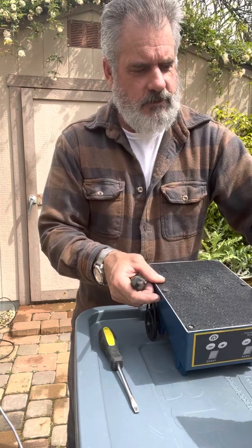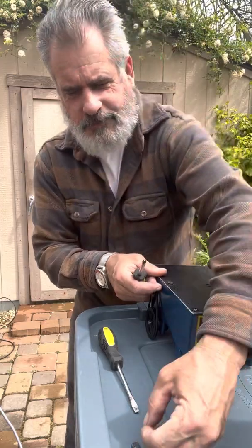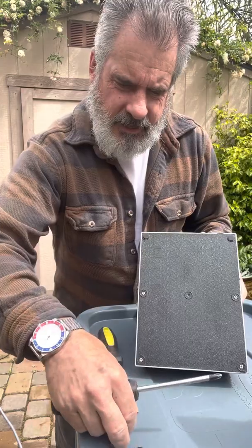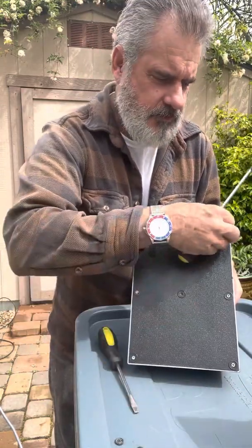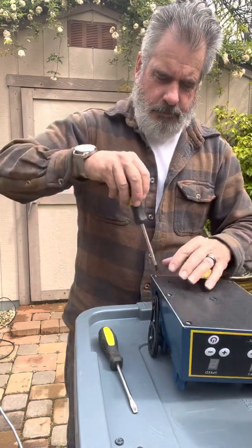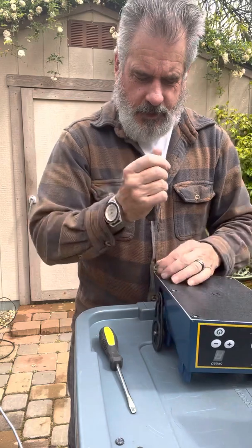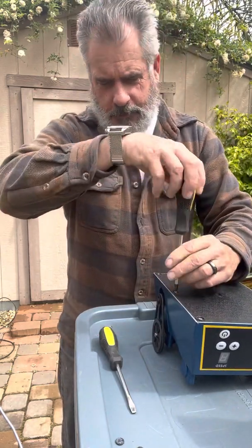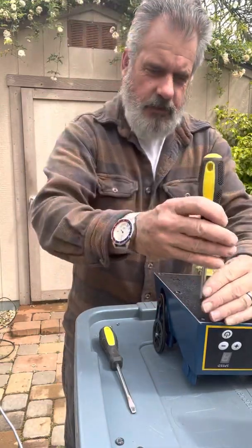Pulling out the feet — these little rubber feet are just kind of glued on top of the screws and they just pop off. Try not to touch the face of them with your fingers so it stays sticky; if it doesn't, add a little sticky tape or double-sided tape. We have the screws that we're going to take off the back panel with. We also have a pulley wheel here that we're going to have to take off to remove the motor.